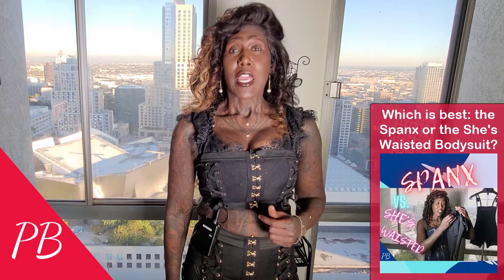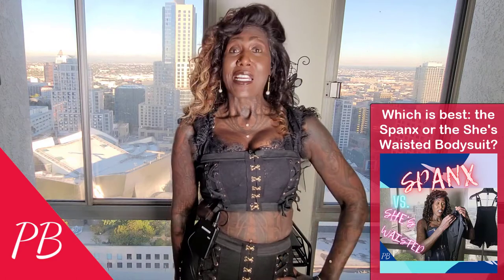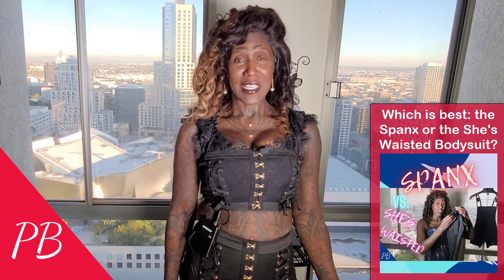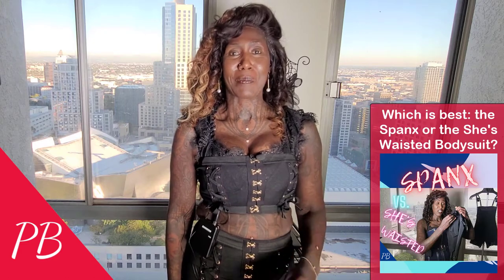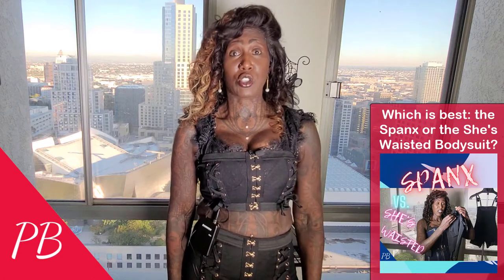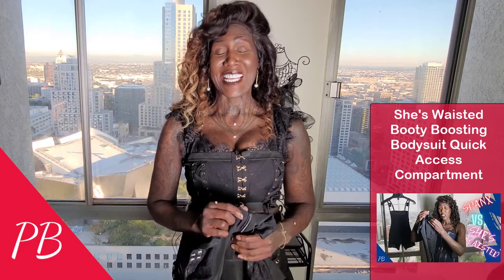Please also follow me on TikTok and Instagram. Now, you may know that in a prior video I answered the question: which is best, the Spanx bodysuit shaper or the She's Wasted bodysuit? Since then, when faced with the choice of whether to use my Spanx encore high-waisted bodysuit or my She's Wasted booty busting bodysuit, I went with the She's Wasted bodysuit every single time, because you just can't deny the clear differences between the two. I'll let you review my prior video to find out what those reasons are.